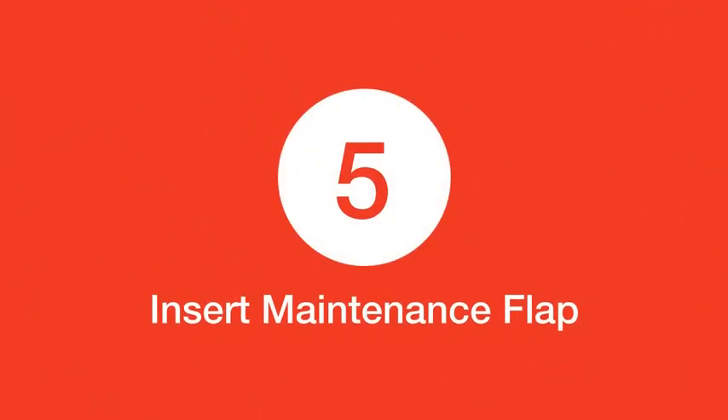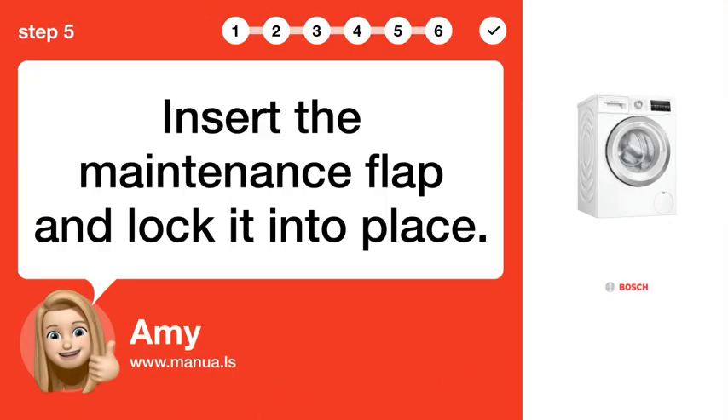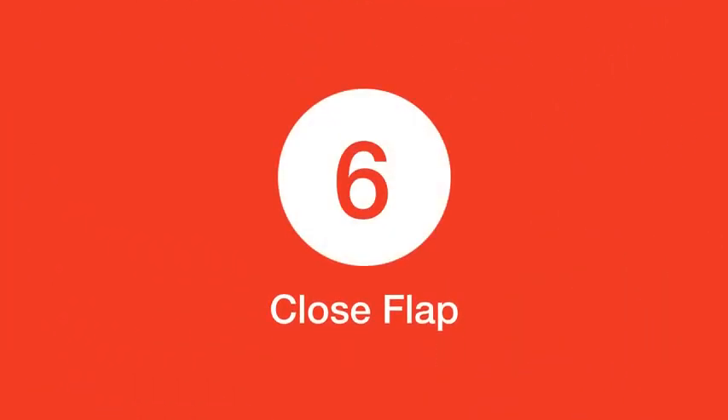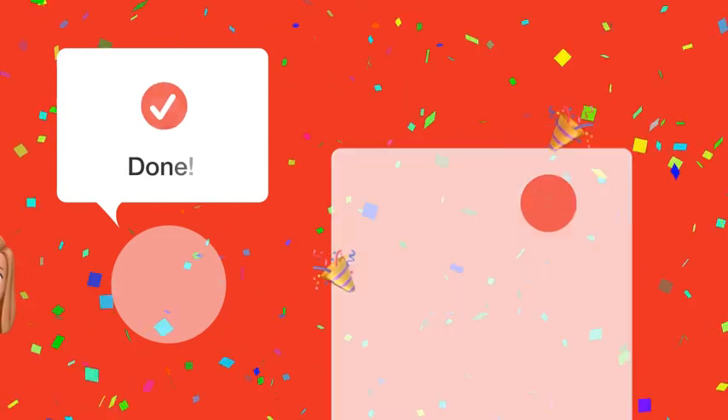Step 5: Insert maintenance flap. Insert the maintenance flap and lock it into place. Step 6: Close the maintenance flap.